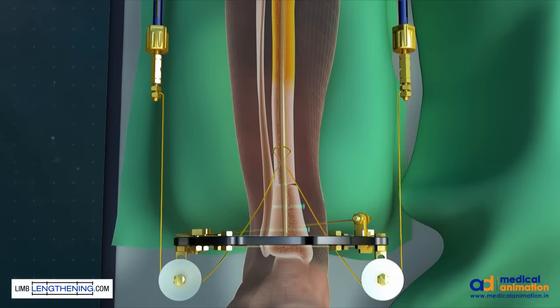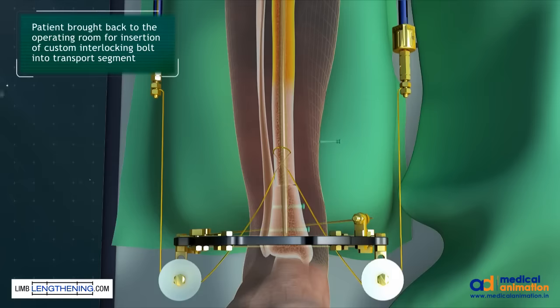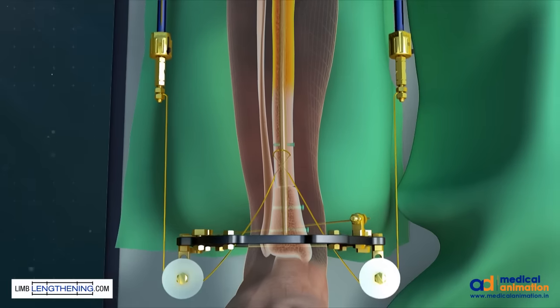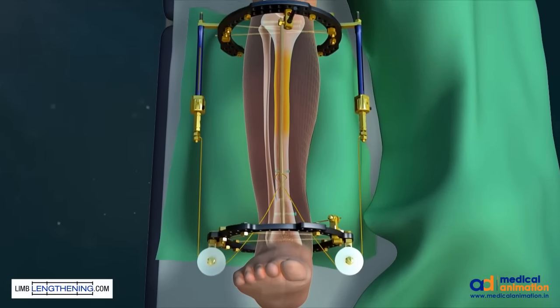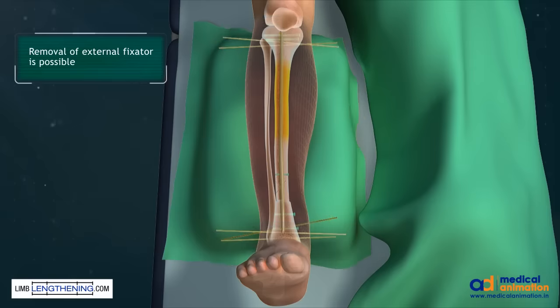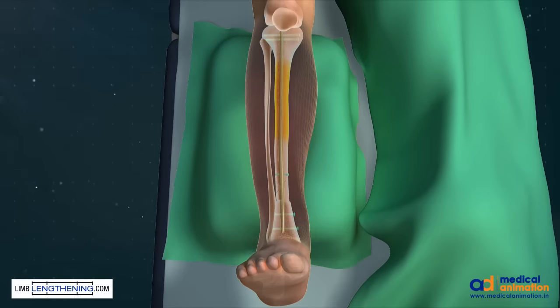At the end of lengthening, the docking site is further compressed. The patient is brought back to the operating room where a custom interlocking bolt is used to capture the transported segment. This prevents any recoil or proximal displacement of the segment, as there is a significant amount of stress on the system. The frame is then able to be removed as the intramedullary rod stabilizes the limb.